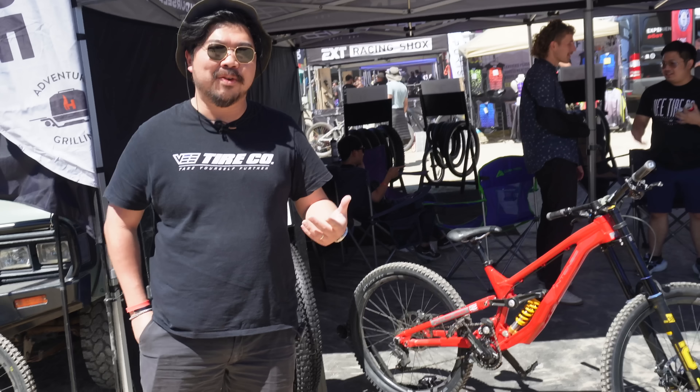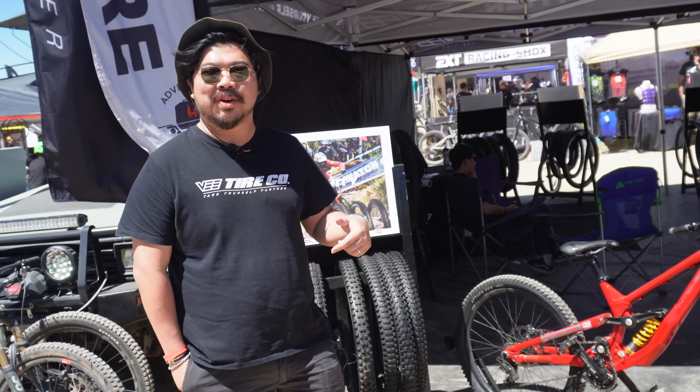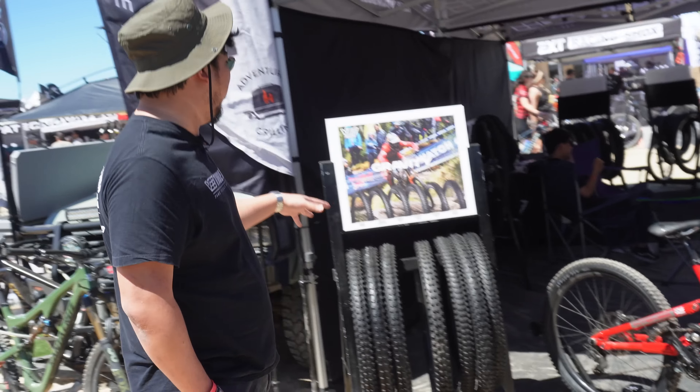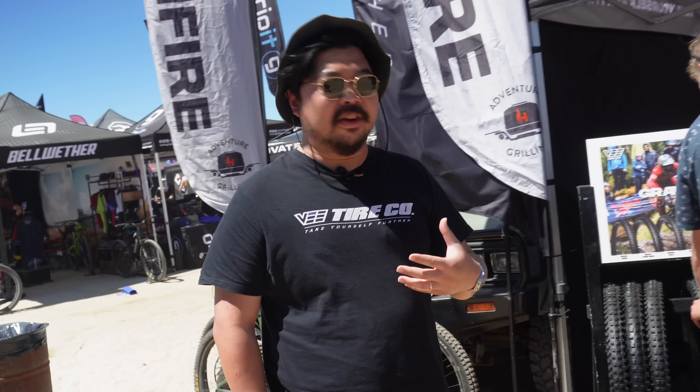I'm the van director of V-Tyre. Here at Sea Otter Classic 2023, here's a new lineup for V-Tyre, from the trail to Enduro and Downhill.